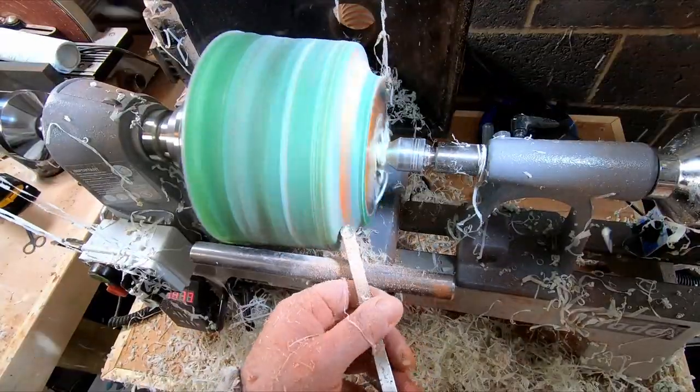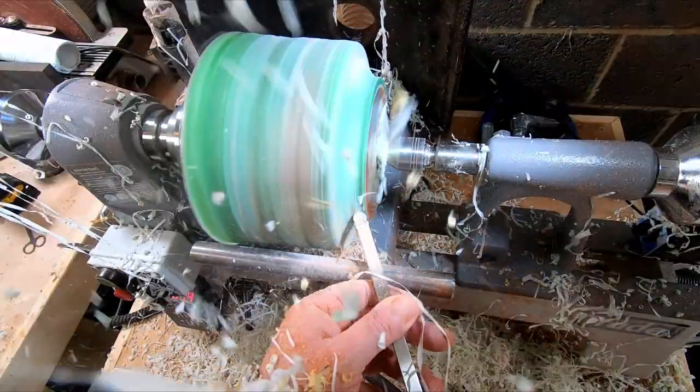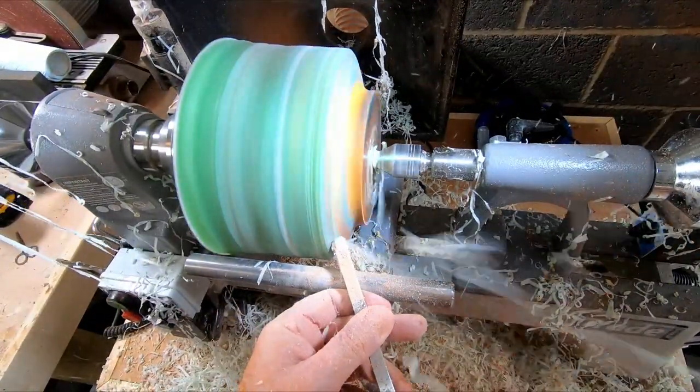As with my previous resin projects, the ribbons of resin fly off everywhere, including sticking to the camera lens. I clean them off as often as I can, but sometimes the view will be obscured — but not so much as last time.